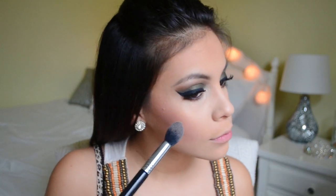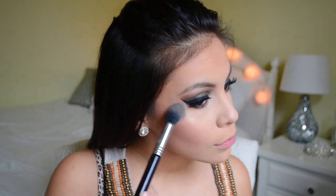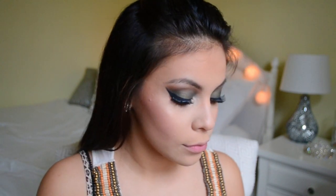To highlight today I'm using the Hard Candy 3x a Charm highlighter. I'm mixing all three shades together because I think they're beautiful together, and I'm just applying that to the high points of my face.